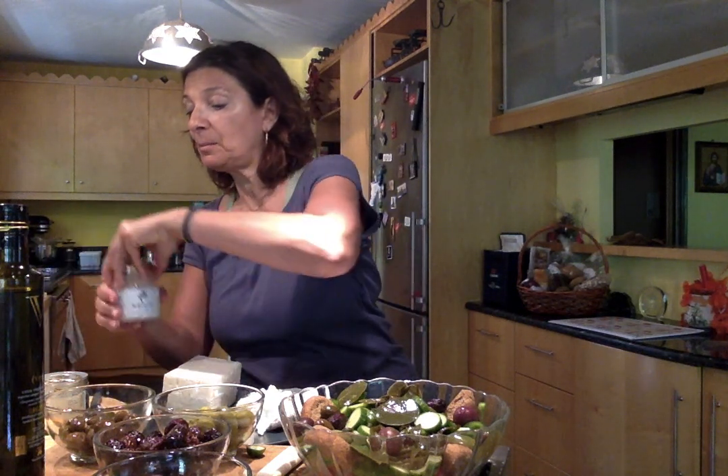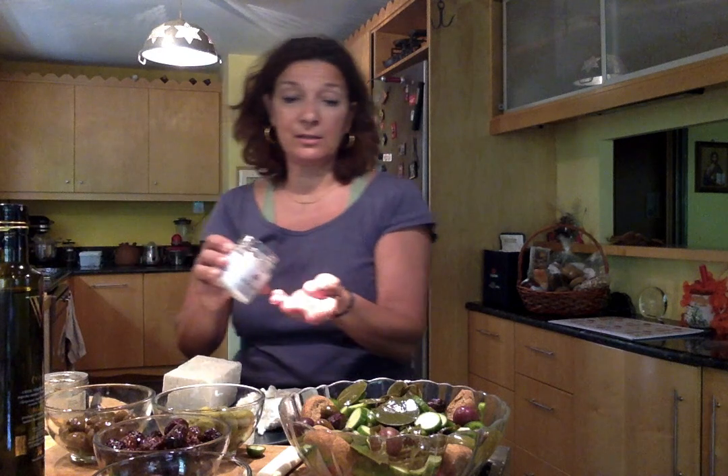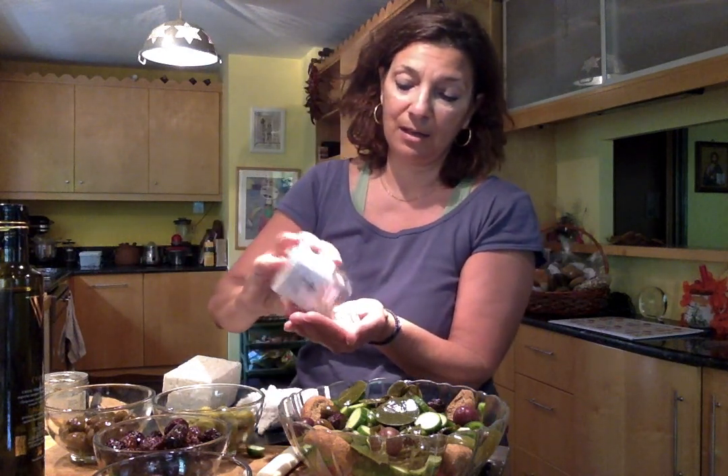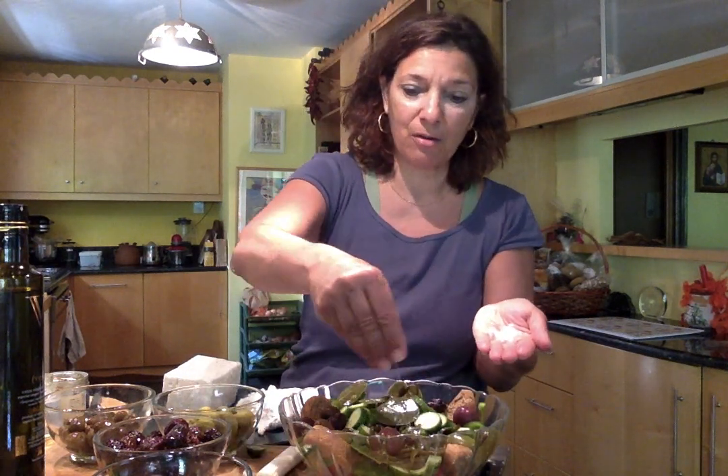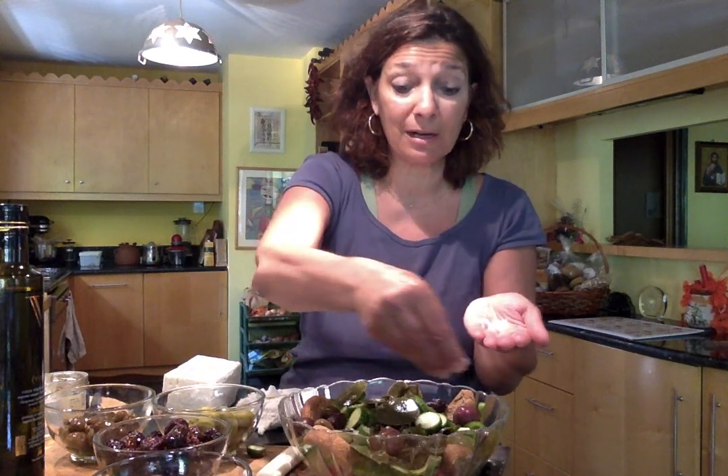Next is a little bit of Greek sea salt, harvested not too far from Sparta — actually harvested in Mani, which is south of Sparta, in one of the most barren but beautiful parts of Greece. Very dramatic landscape, really good food too. These are nice beautiful large crystals. I always salt my Greek salad before adding the feta cheese because I want my vegetables to get that salt as well.